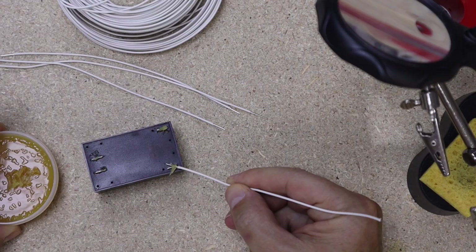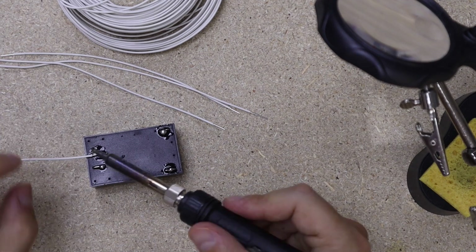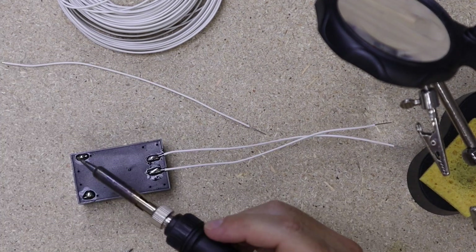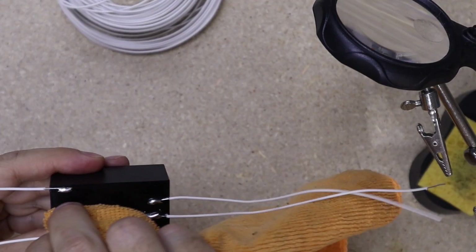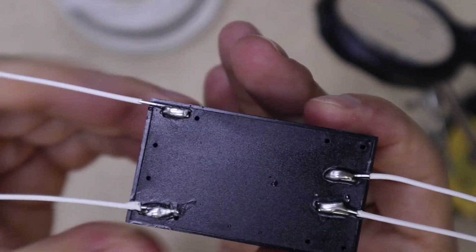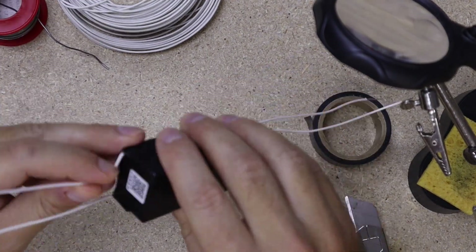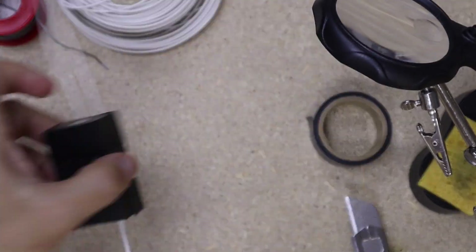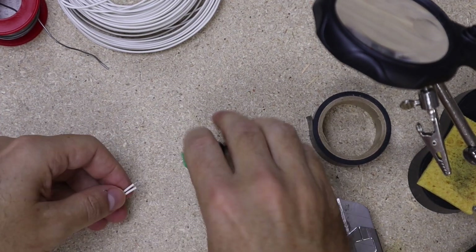The procedure is really easy. We will find two AC inputs and two DC outputs on the transformer. The first thing I do is insert the connector tips and then solder two wires to the AC side and two wires to the DC side. It's important not to mix up which side is AC and which side is DC.